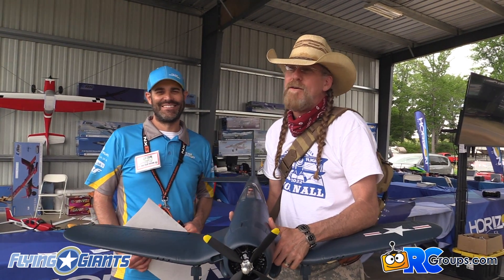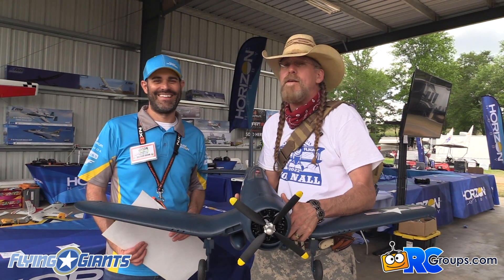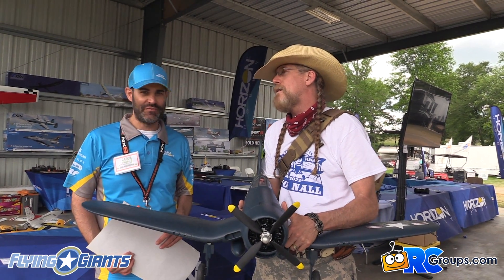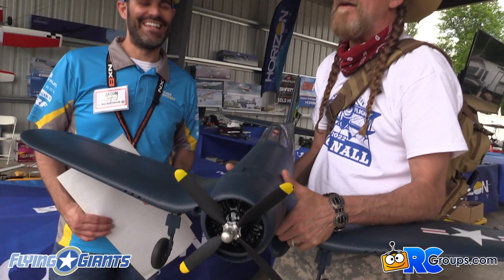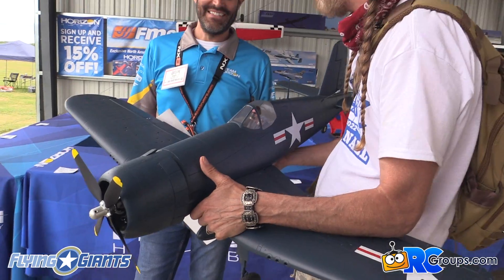Hey everyone, Timothy Graham with RC Groups. We're down here on the electric line with Jason Merkel, who you might know from RC Groups Forum. He's been a member for over 20 years — one of the first ones, in 1996. And if you go into electric plane talk, you might be lucky enough to find a post that says, 'Hey, there's a new airplane.' I'm always hunting these down, and we actually found a real new airplane right here at JoanHall 2022. So tell us all about it.